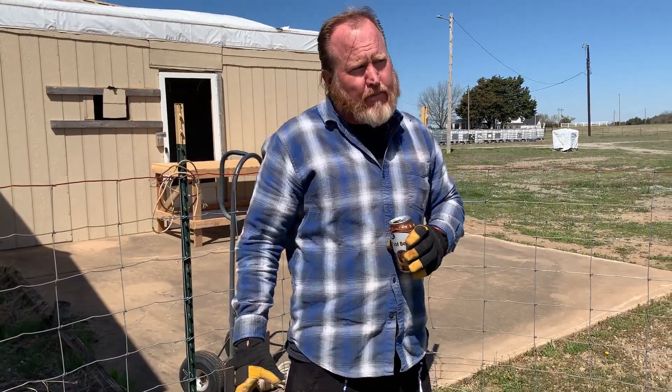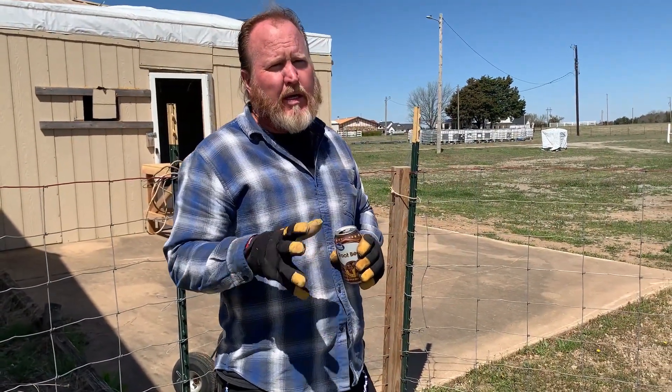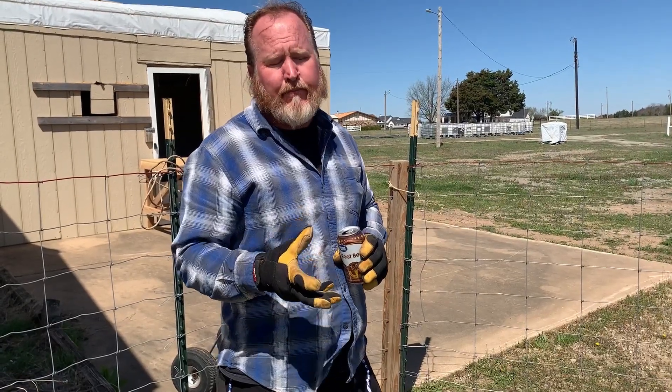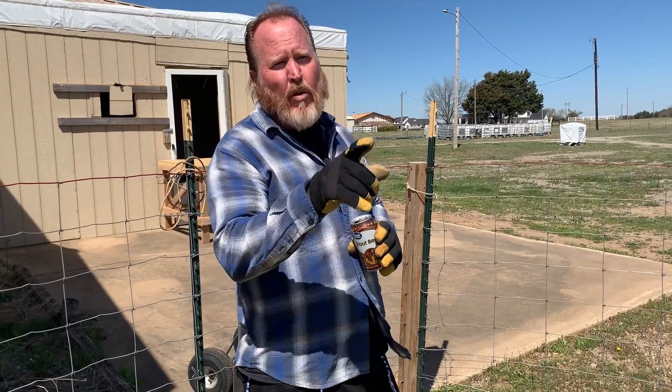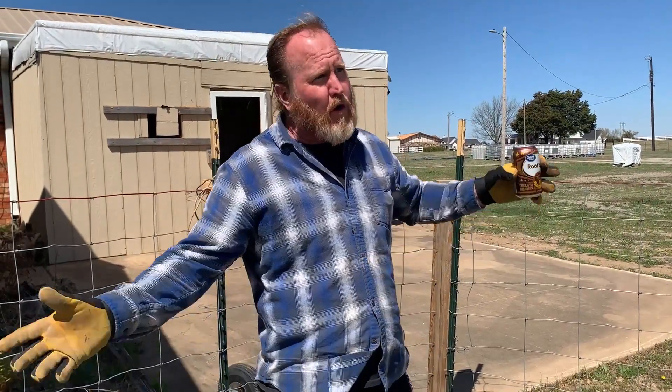We were gifted some sheep — it was kind of a mad rush. I did some recordings of their corral and we'll show you real quick. We're trying to get them out into pasture but they're still a little skittish, so I don't want to just open it up and let them run around too much.